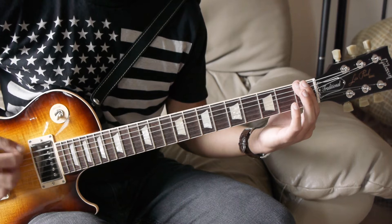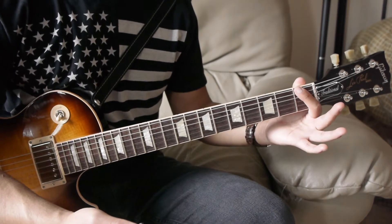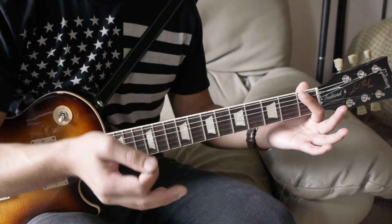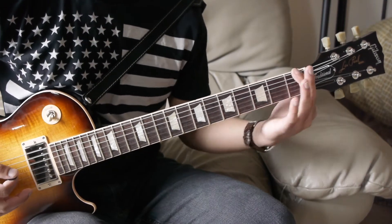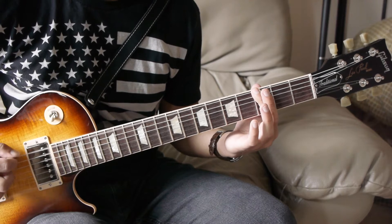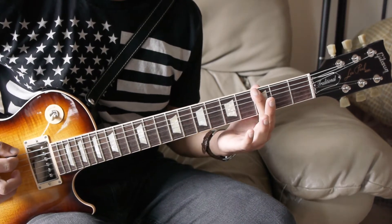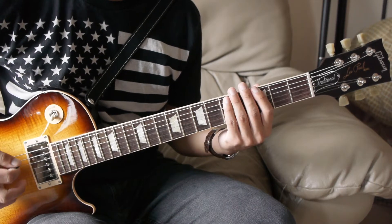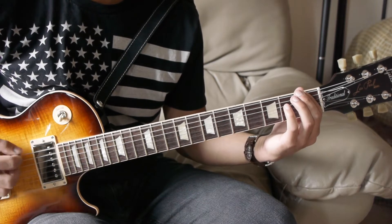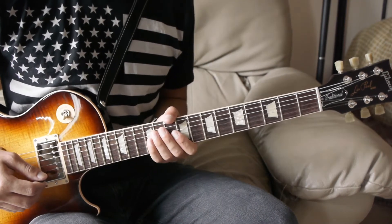On that first fret for this measure, you play a power chord on the first beat, a power chord on the upbeat after two, and a power chord on the four. There are palm mutes on all the other eighth notes in between those power chords. So if you counted it: one and two and three and four. Let's play that whole thing first before we move on.